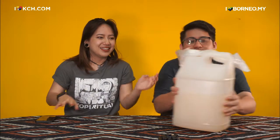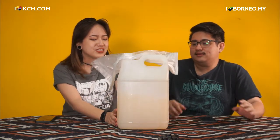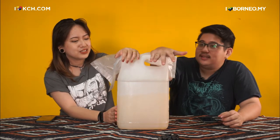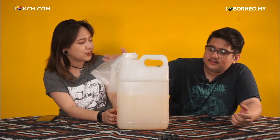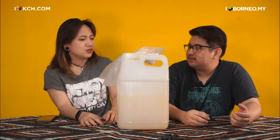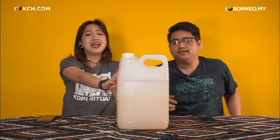They gave it to us in a big gallon — about half a gallon. This is how it looks. Do they sell it in smaller sizes, or only in this gallon size? It comes in gallons of three to five liters. Maybe because it comes out that way, so it's convenient.